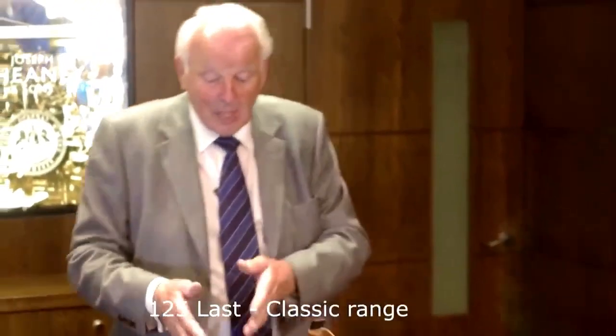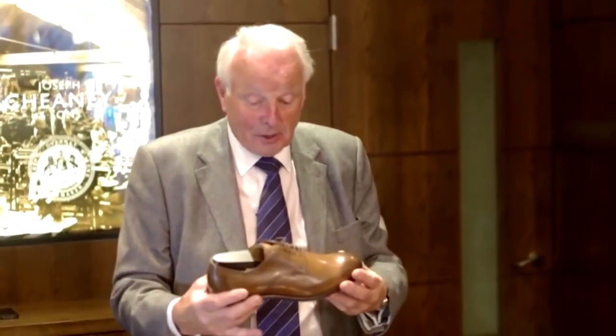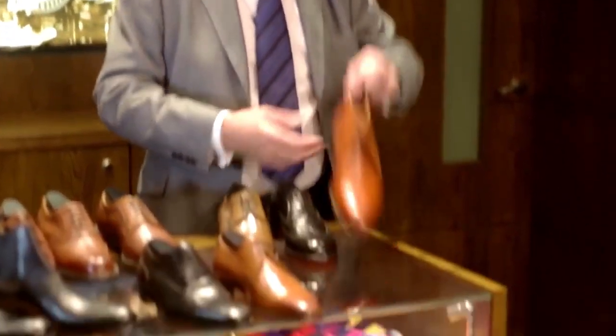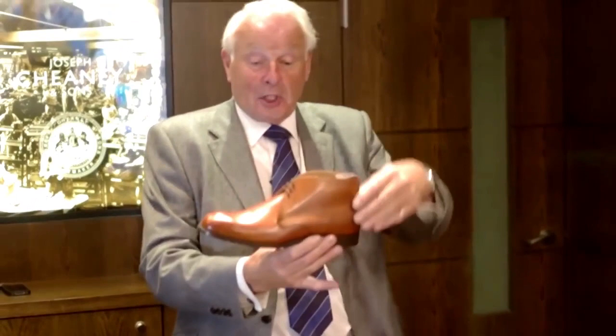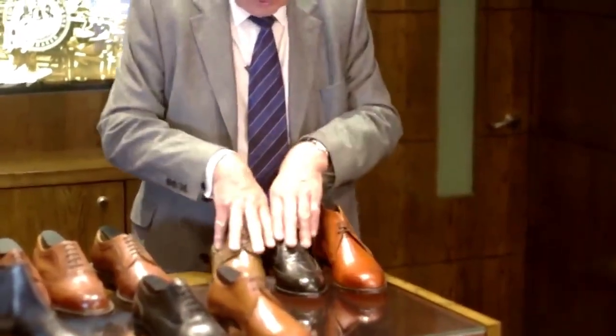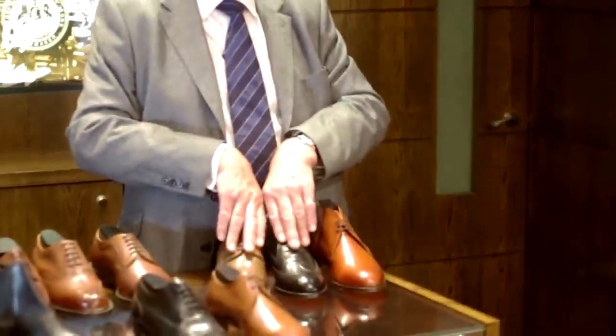These three shoes form part of our 125 range, which is a very classic Cheney last. It's got a nice classic toe shape, it's deep through the instep, and it's an easy fitting shoe. It is available with the Derby lace or the classic Oxford, or as an addition to the range, the chukka boot with the three eyelet tie. They all carry the leather sole with a full leather heel and a quarter rubber, in F and G fittings. Our G fittings are slightly more generous than other manufacturers, but we find that more of a bonus than a hindrance.